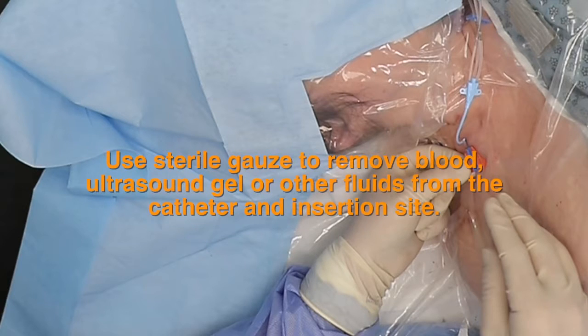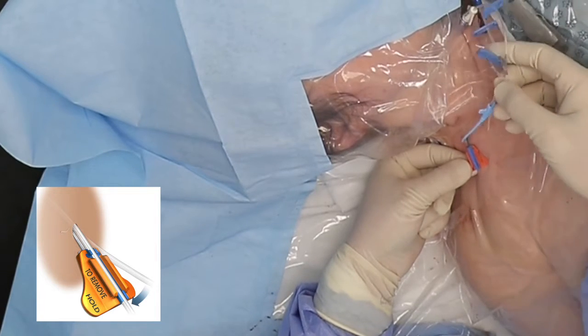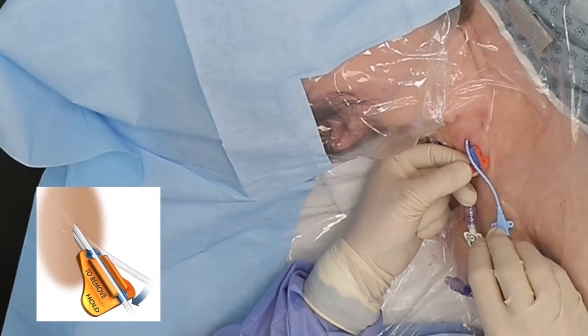Use sterile gauze to remove blood, ultrasound gel, or other fluids from the catheter and insertion site. Align the catheter with the groove in the base, making sure the catheter shaft and SecuraCath base are dry.